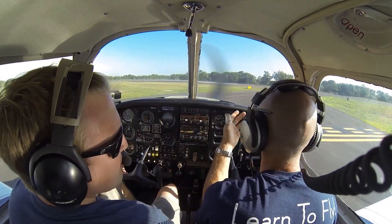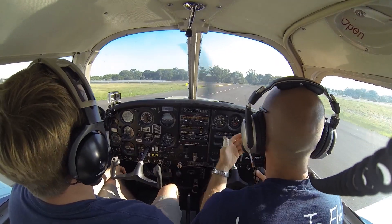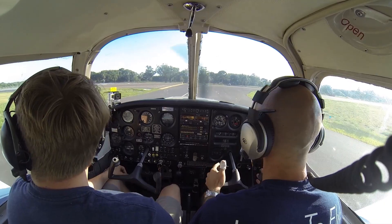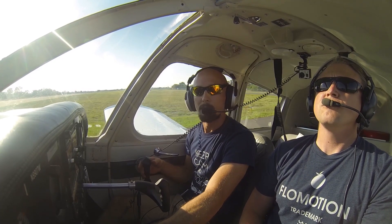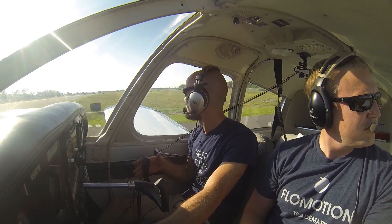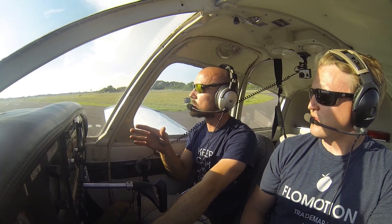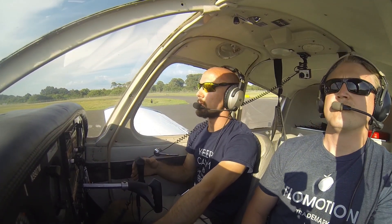As we taxi onto the runway we're still looking around making sure no other airplanes are coming in here. We've got wind coming straight down 3-1 so we won't need any aileron correction for a crosswind today. Our ailerons will be neutral and we'll just slowly ease in a little bit of back pressure. We'll keep the airplane nice and slow as we make our right turn to line up down the runway, getting all the way lined up on centerline, keeping the centerline right between our legs as we look all the way down that runway.